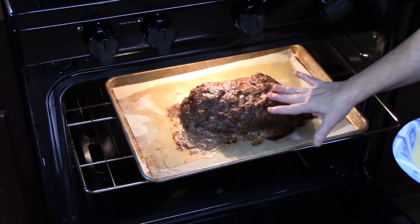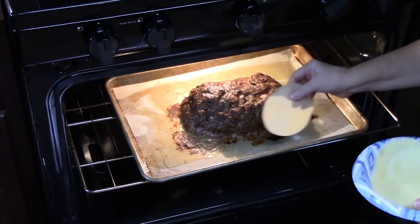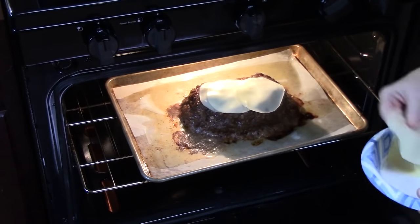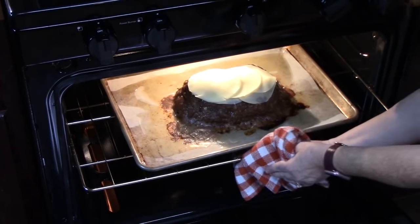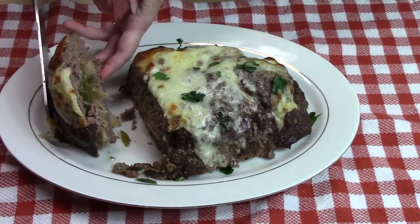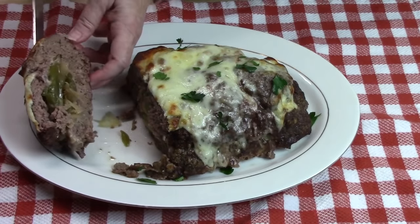About 15 minutes before the meatloaf is done, we're going to pull it out and lay some more provolone cheese across the top of it. We're going to cook it for another 15 to 20 minutes until it's done. We've got the cheese, we've got those peppers and onions — look at that.